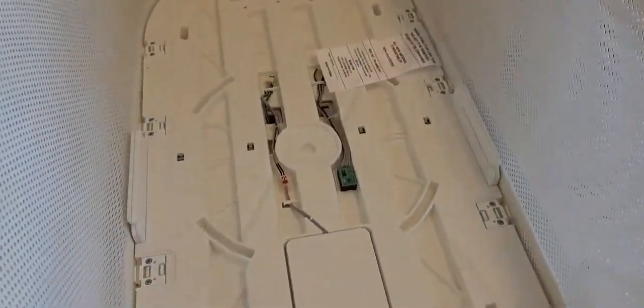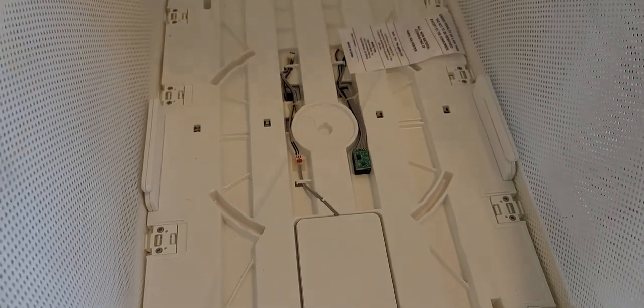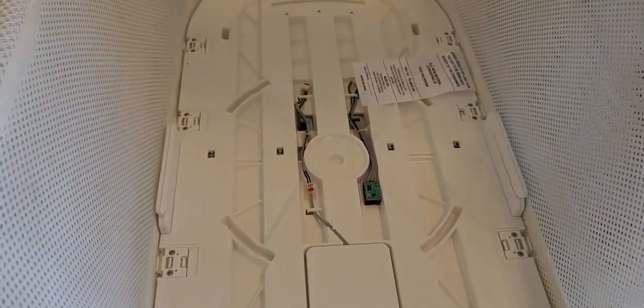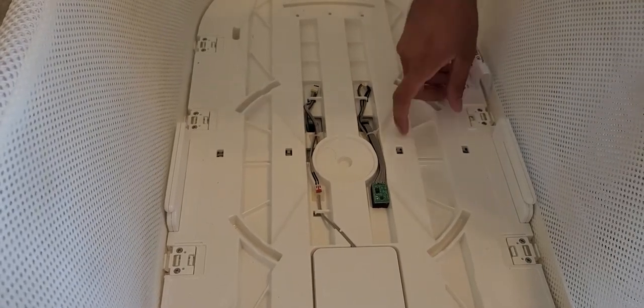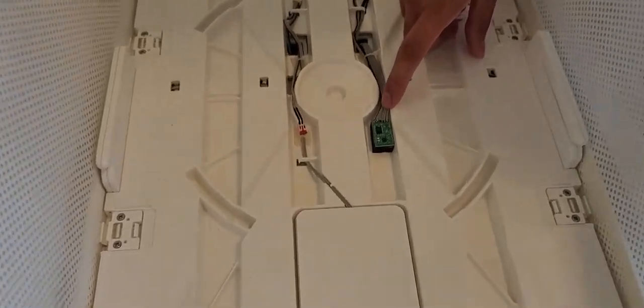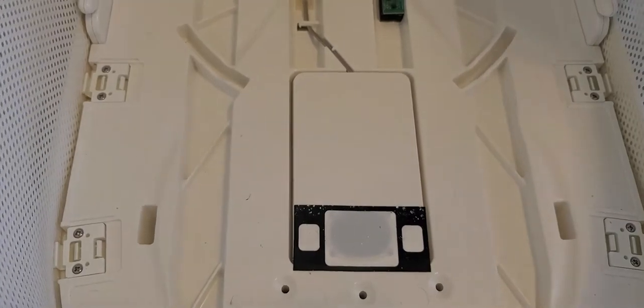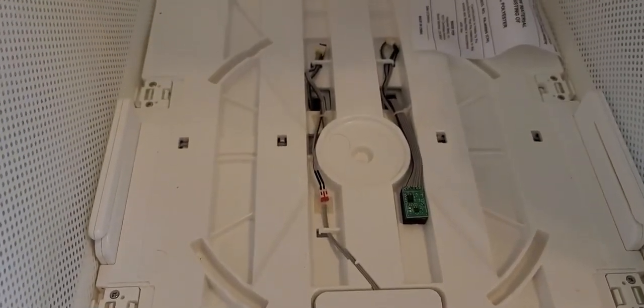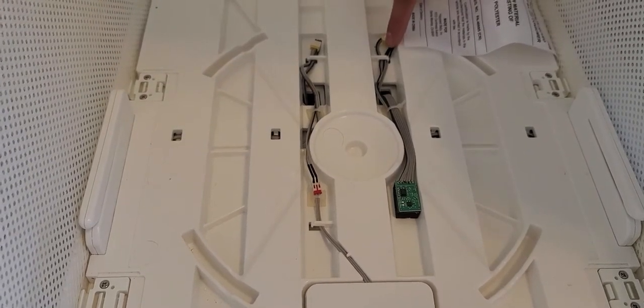Next, we're going to remove the metal cover and set it to the side. As you can see, there's quite a bit to work with here. Some people might be deterred by all the electrical wiring, but it's actually pretty easy. Here we have a chip that runs down through here, and then here we have the speaker. The speaker is connected here, and the chip is connected here as well.